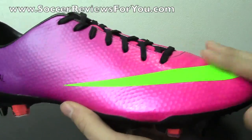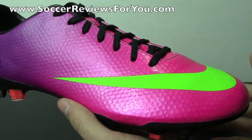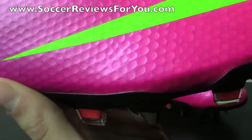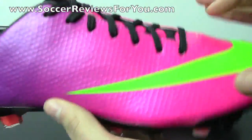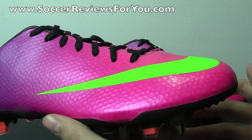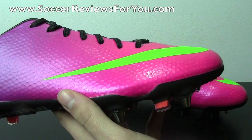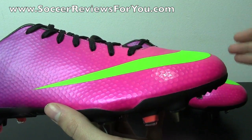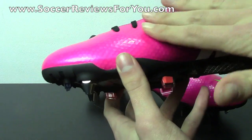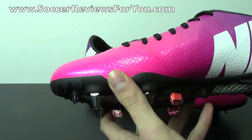Nike calls it speed control and what it's designed to do is enhance control. If you look at the dimpling itself, it's very much like a golf ball — there are varying sizes and it's a lot more aggressive than you'd think. It goes through the entire upper including the tongue. Basically what this does is allow for different types of grip in different situations: when making softer touches on the ball, you have a smaller contact surface area so the ball slides against your foot a little easier; when making harder touches or striking, the dimples compress and you get extra grip on the ball.